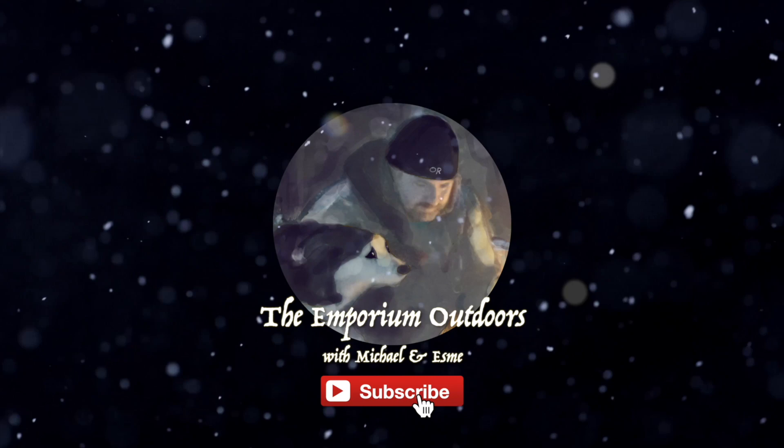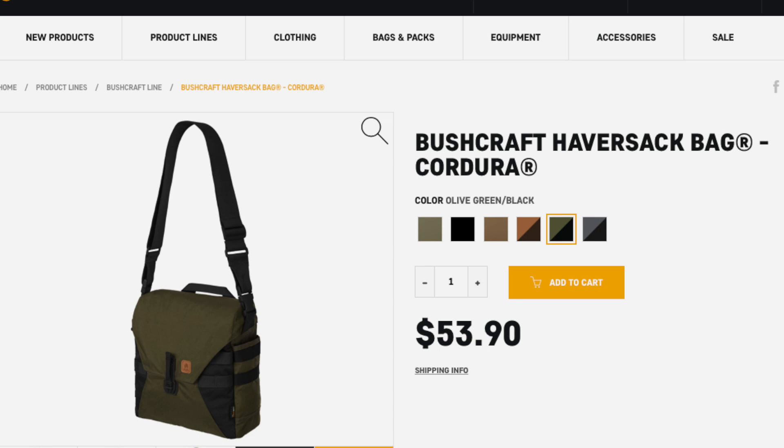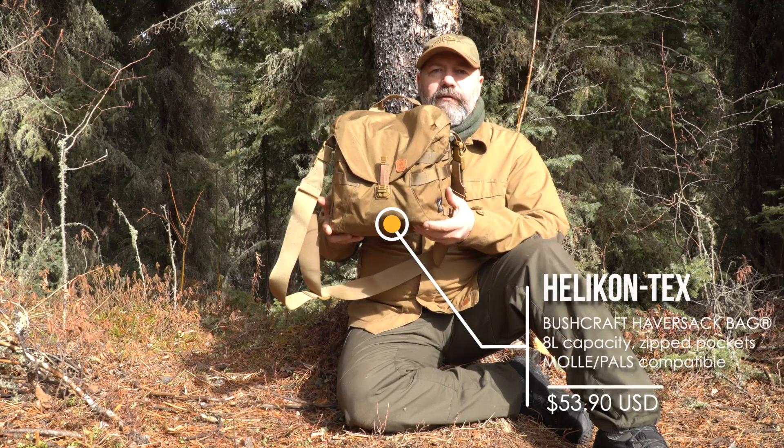Hi YouTube, welcome to the Emporium Outdoors. My name is Michael and today I have Esme and Simon with me, they're just hanging out off camera. If you'd like to win your own bushcraft haversack bag, I'll leave instructions at the end of the video — this is only available to people that live in North America. I'm doing a bit of spring camping and the weather is beautiful. I'm testing out some new equipment — this is the Helicon Tex haversack in, I believe, the coyote color.